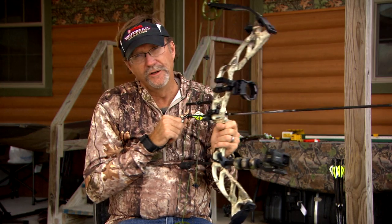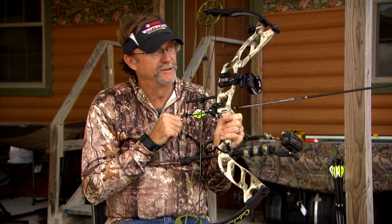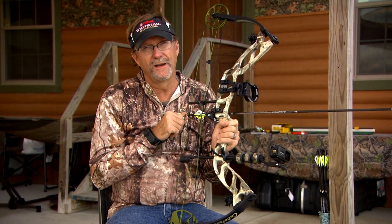You can never say enough about practice, and it doesn't matter whether you're shooting a rifle, a muzzleloader, shotgun, bow, crossbow, whatever — you need to spend some time getting used to everything about that equipment and how it's going to perform.